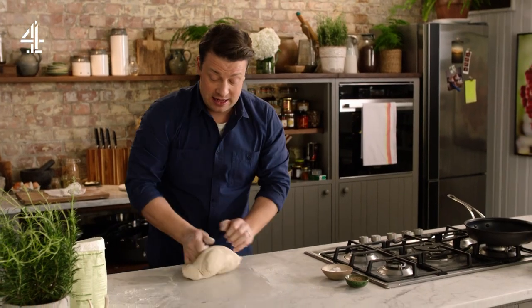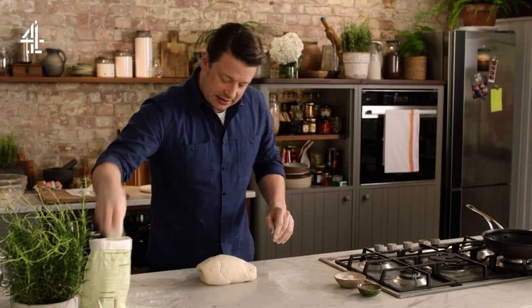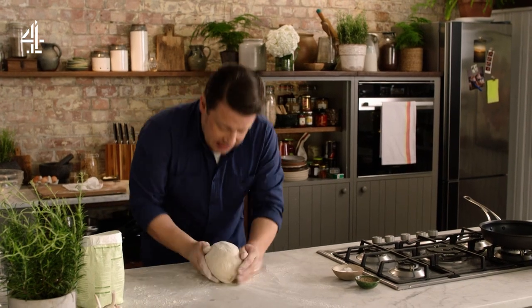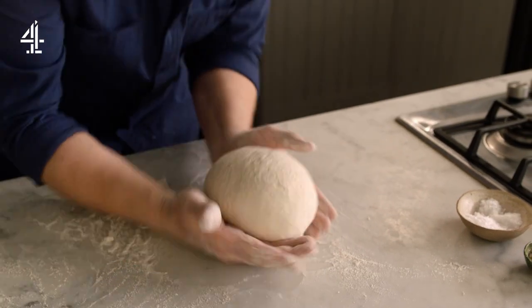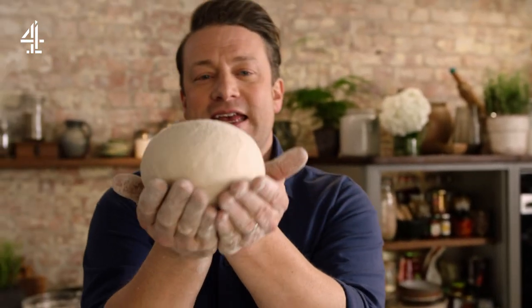Actually I can already feel the yeast working — why? Because it's warm. Now I think it's had a good knead. I'll give it a little dusting from a height, I'll use my two hands just to go underneath it like this, a little bit of flour on top, just put your hands underneath it like that to create a little ball — and then my friends, there's your dough.